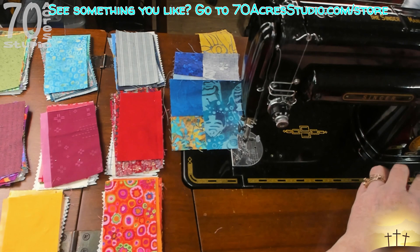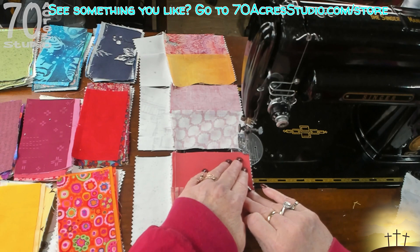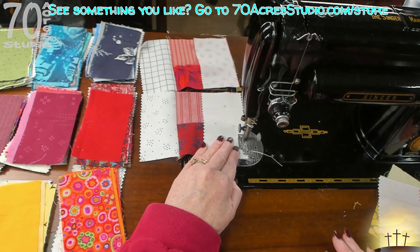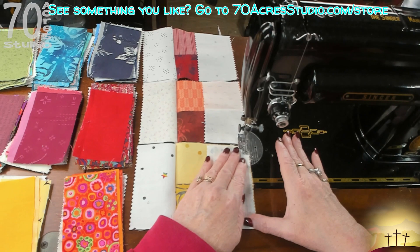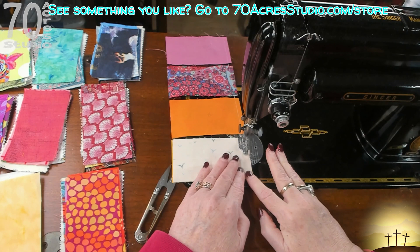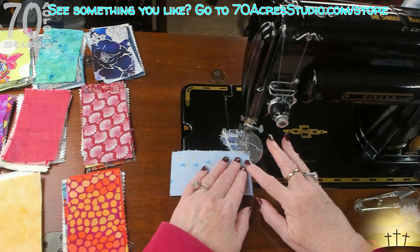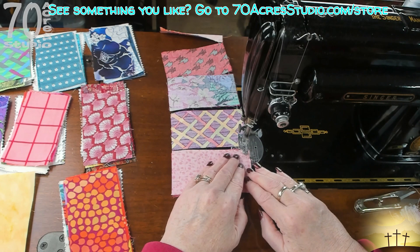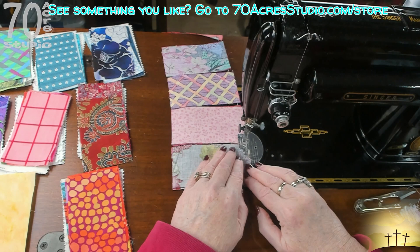Did you ever have one of those days when you knew you really shouldn't be operating dangerous equipment? That's the day I had. I started sewing the colored pieces to the top and bottom of the centers in error - I should have been sewing white. I finally realized the mistake and went through the process of sewing them all back the way they should be with the white pieces on top and bottom. Then I realized my camera was not recording.